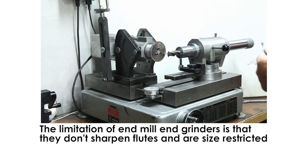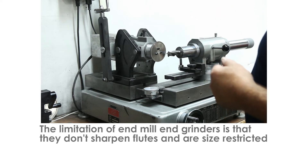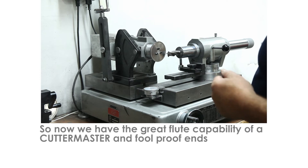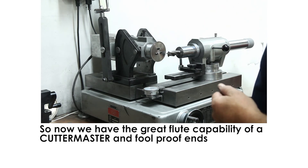The limitation of those machines is that usually you can't sharpen very big tools, so this system will work with up to a two-inch end mill. It works very well on small end mills — two, three, and four flute. Today we have a four-flute setup, about a one-inch tool.